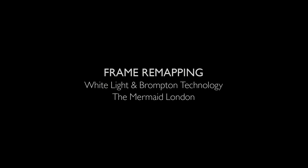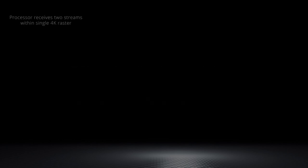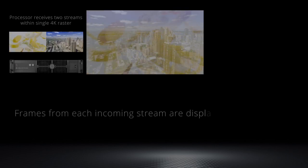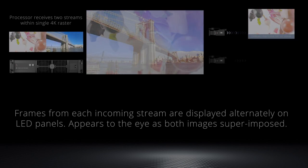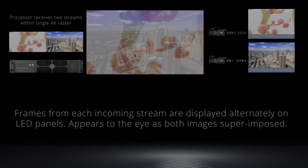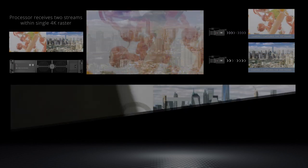Frame remapping is the revolutionary new feature launched by Brompton Technology in software version 3.1. It unlocks a number of useful new workflows for virtual production and extended and augmented reality filming. Brompton and smart stage experts WhiteLight collaborated on a day of testing at WhiteLight's Mermaid Theatre in the heart of the city. The purpose was to test the delivery of some of these workflows in practice in a working environment.